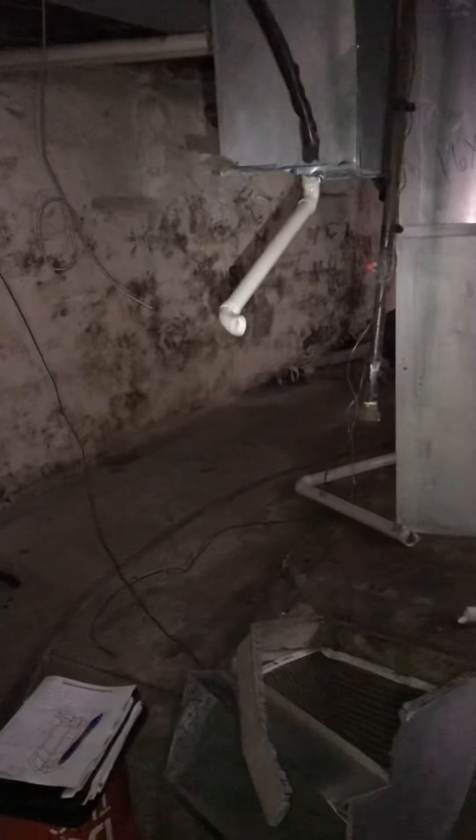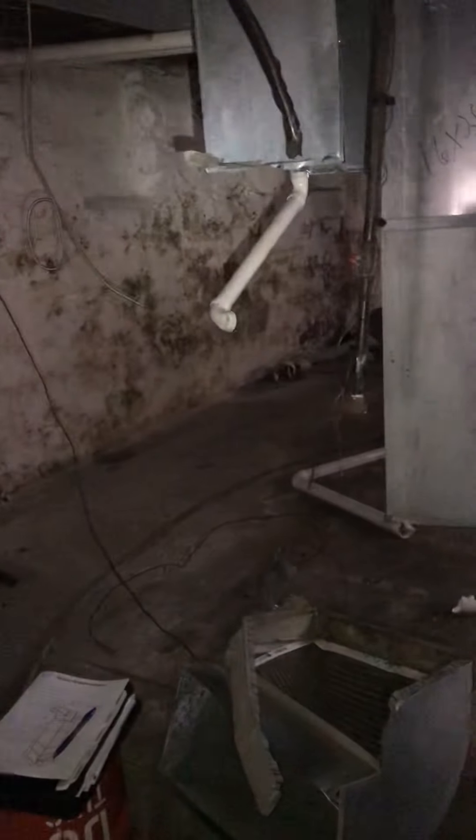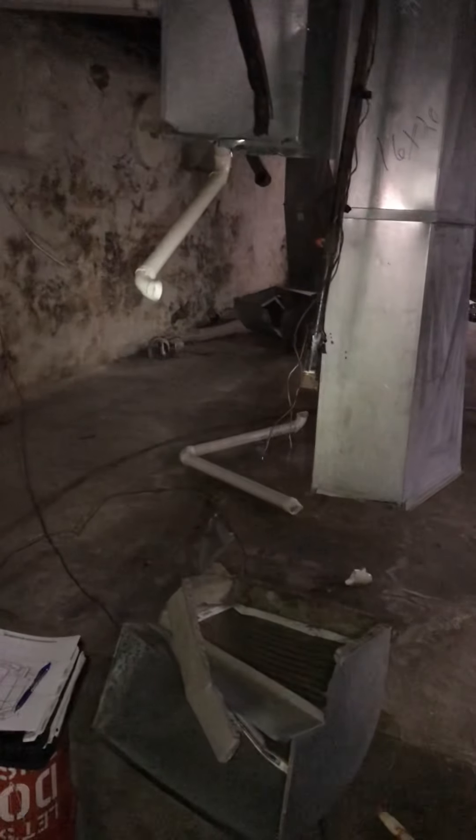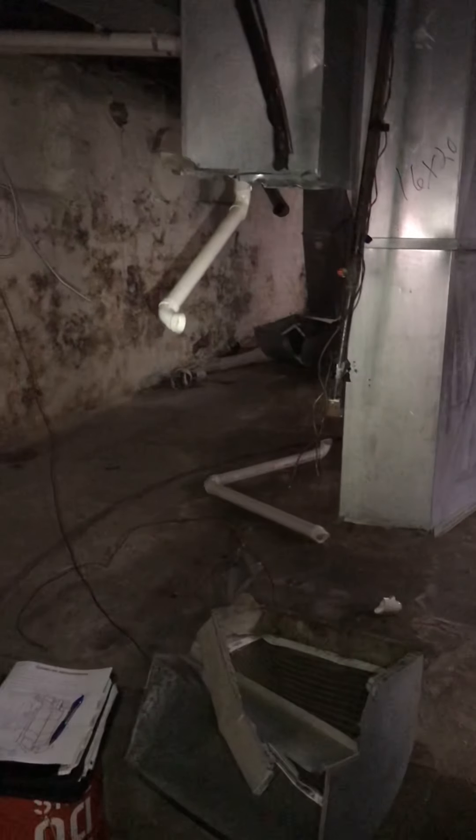This system I'm looking at services the first level. You can see the panning — that's the return — so we'll need a new return drop. We've got the pipe, and we're going to need a new furnace, new base, new plenum. The line set almost makes it down and looks like it's in good shape, so we'll reuse what we can.